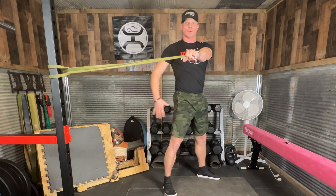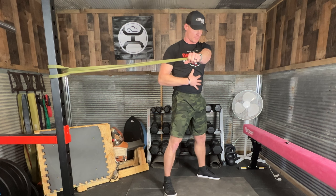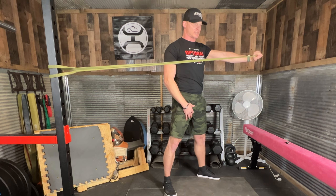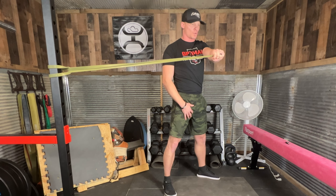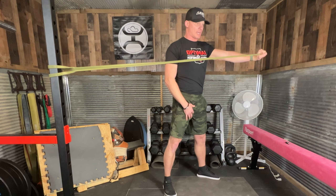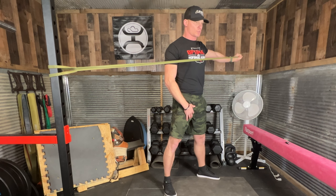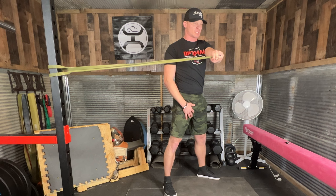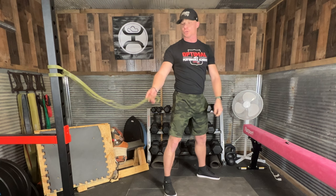Keeping a straight arm, I'm going to squeeze my butt cheeks, brace my core tight. I am going to straighten my arm all the way across. Squeeze my shoulder blades together. Slow and controlled. Let the band back. Again, all the way across, squeezing those shoulder blades together. Keeping my glutes and my trunk stable. Slowly control it back.